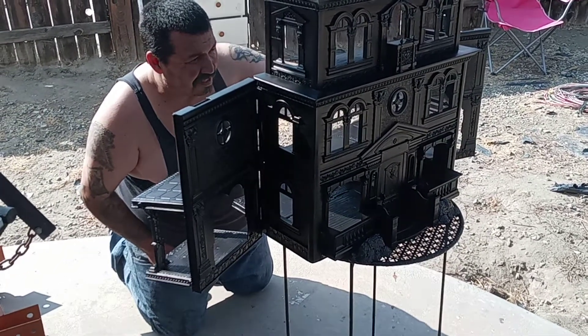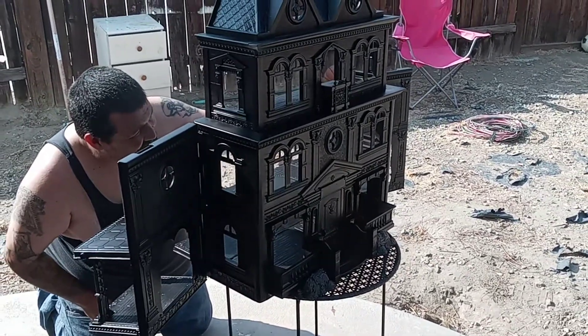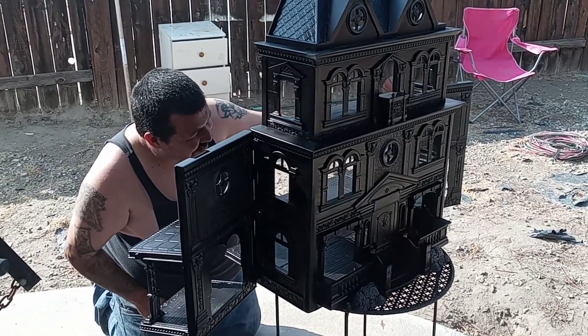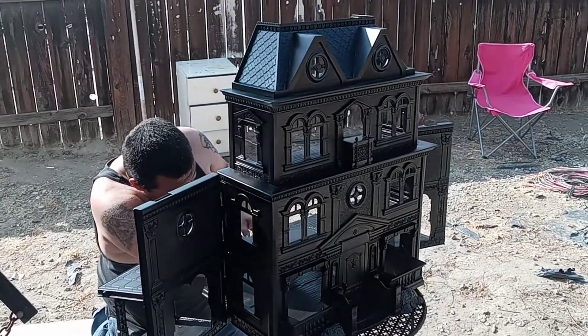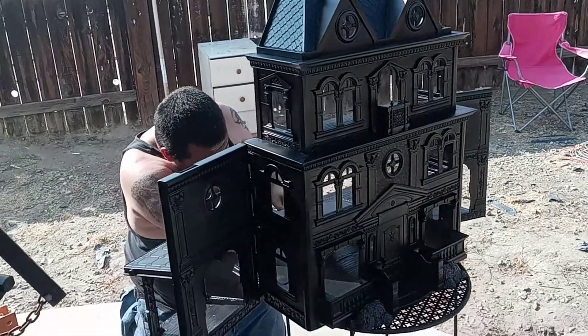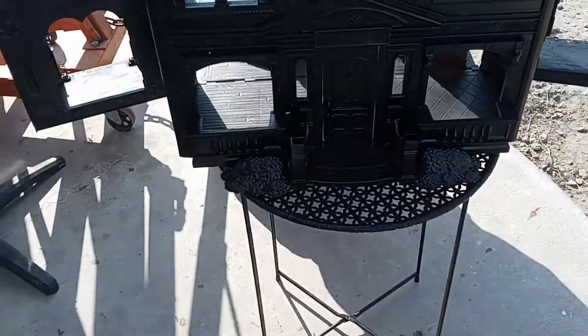We're not sure exactly what we're going to name it or how we're going to paint it, but for the moment, this is what you need to do: get a dollhouse of some sort, get some black matte paint and primer it up and do the first steps first. But here it is, just to give you a general idea of how it's going to look.